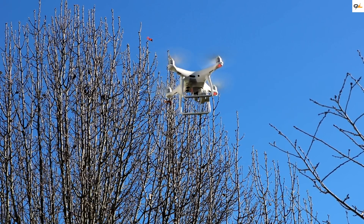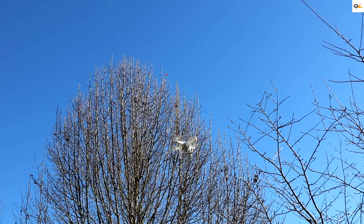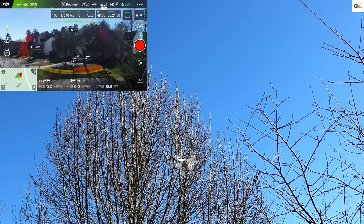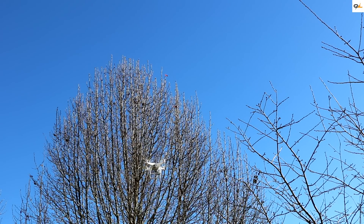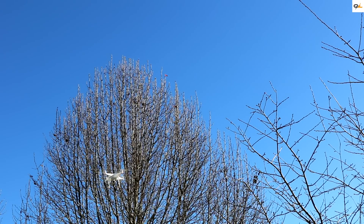Let's try going to the side near the tree. It is stopping — it's not allowing me to go into the tree at all. So that's pretty good. Let's turn it the other way, rear-facing. We're going to go forward, then we're going to try to go back. It stopped that time — it did not let me go into the tree.